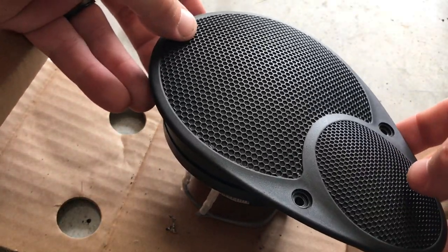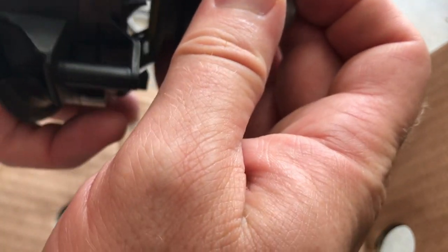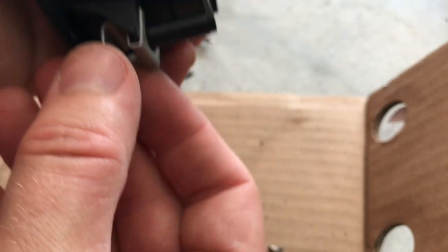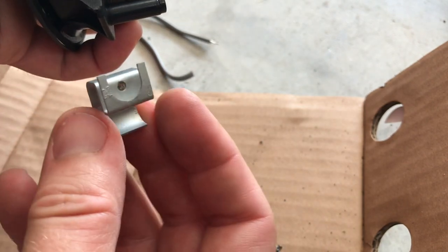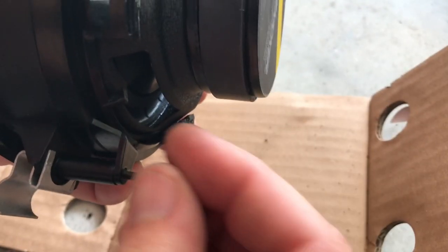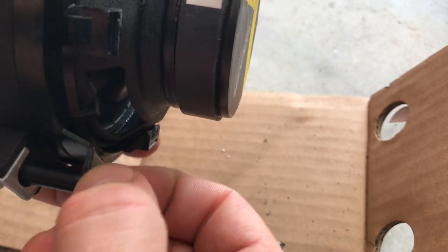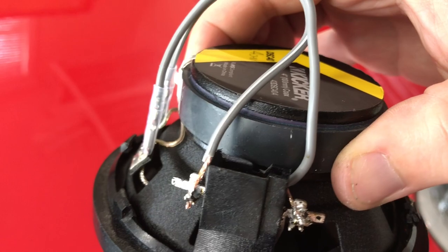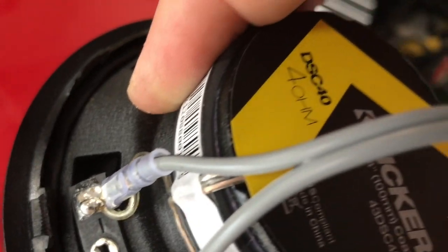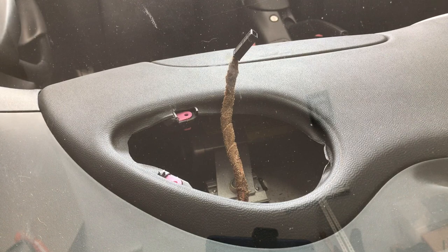Now we just close these back up and put our three screws back in from underneath. Somewhere along the line this clip has most certainly fallen off — it goes right here and slides over this; it's got a little place for the screw to bite. When you put this screw back in, it will not screw in if you don't have this plate here. On the driver's side the polarity was reversed — the negative green was on the left, so positive goes on the right. Now we can plug our cable back in and put our speaker back.